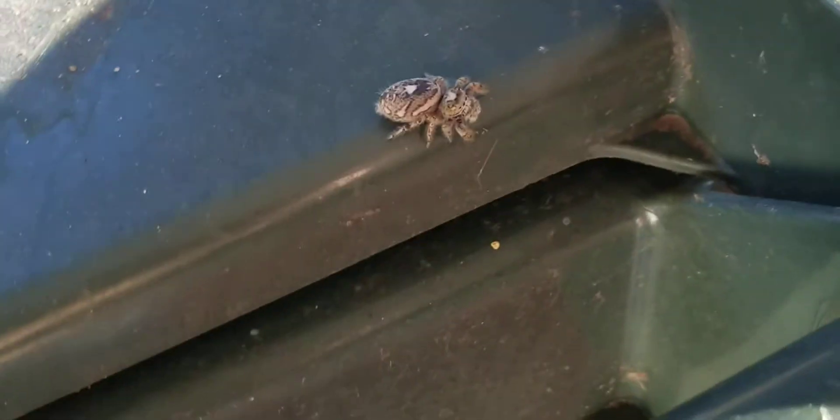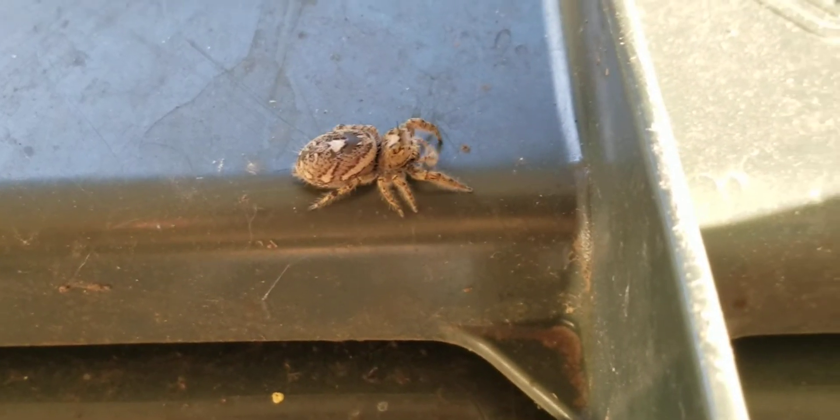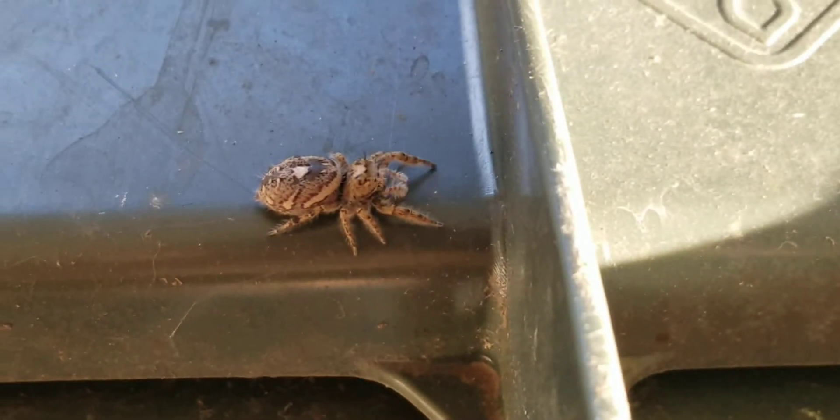So, this is a pretty large Salticidae spider. I don't think I've seen any of these prior. I'll just kind of get a reference — that's my hand. And this dude's pretty cool. Actually, this dude's really cool. I'm impressed.